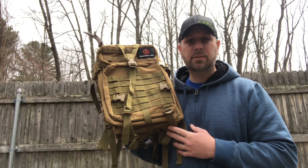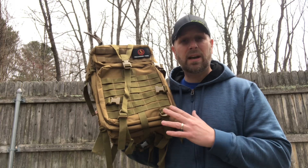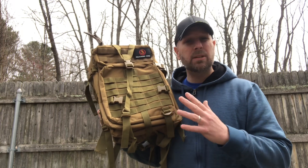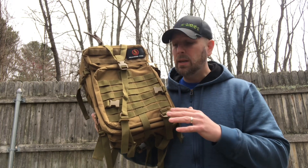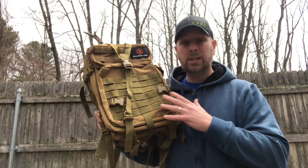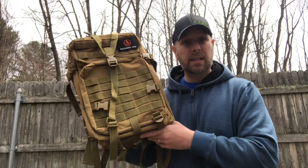Hey, what's up everyone, Tim here from Everyday Tactical Vids. Today we're looking at a 45-liter backpack from Roaring Fire Gear. They reached out to me a while ago to do a review, and I just didn't have time at that point — which worked out well because they sold out really quickly and had to refill their supply. They've got them on Amazon.